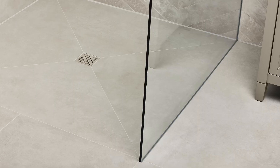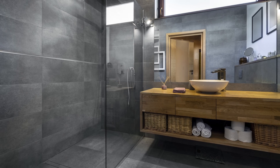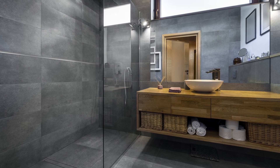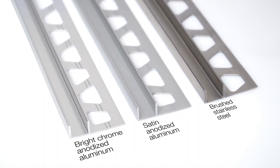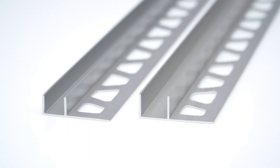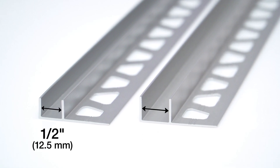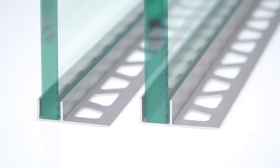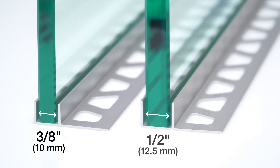Schluter Deco SG is a profile that can be used as a support channel for glass panels. It may also be used as a decorative profile to create an attractive shadow gap between tiles or other wall coverings. Deco SG is available in anodized aluminum and stainless steel. The channel of the profile is offered in two widths: one-half inch and nine-sixteenths inch, enabling the use of glass panels up to three-eighths of an inch and one-half inch thick, respectively.